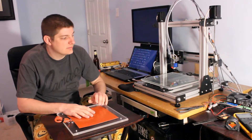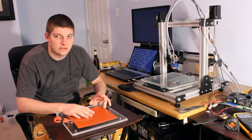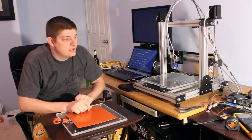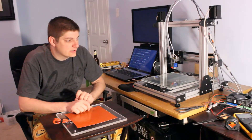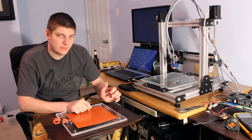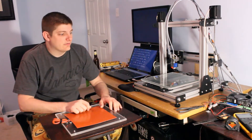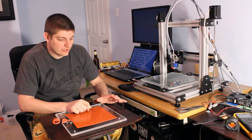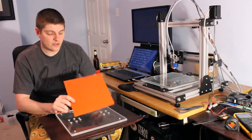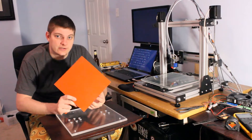I think if you don't want a heated bed you can go for the ABS juice they call it, which is some sort of dissolved ABS. You can potentially use certain types of hairspray and things like that. So I don't really want to make a mess in here. If I was down in the garage I wouldn't mind doing that, but I already had this heated bed. I provisioned for it early on because you pretty much needed to do ABS plastic.